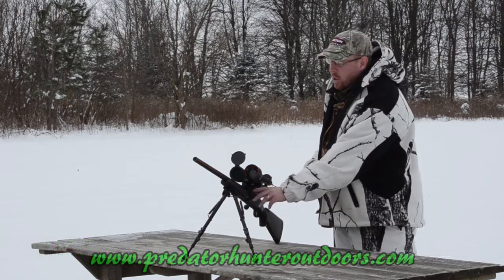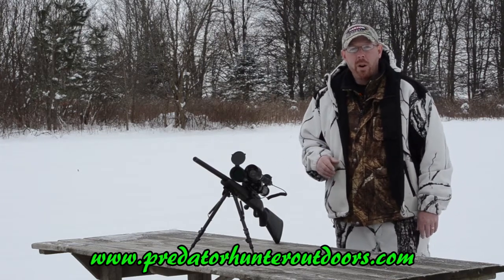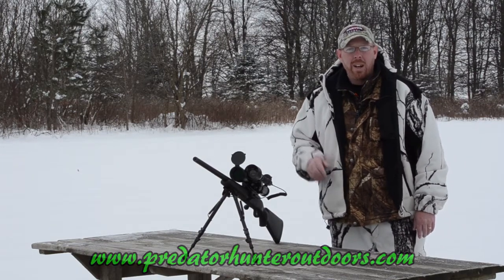So it's super easy to use. If you want to get this switch ordered for your NS-550, go check out PredatorHunterOutdoors.com and get it ordered today.